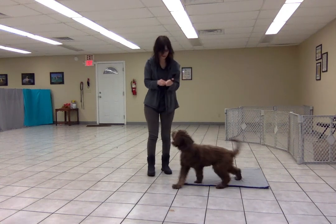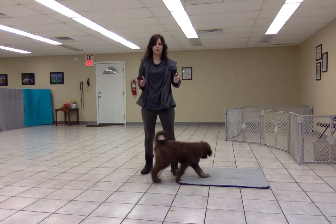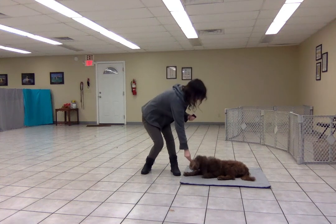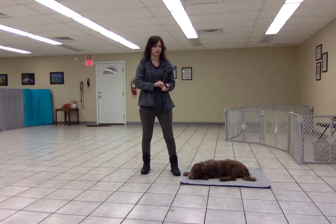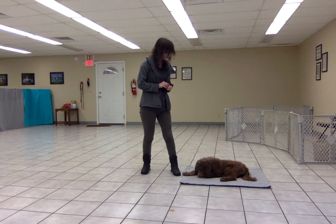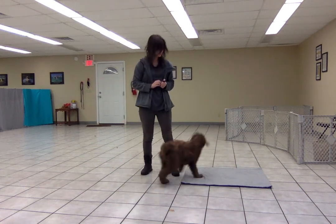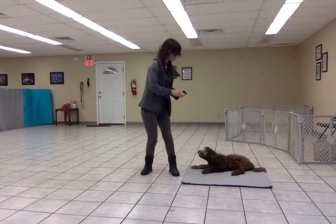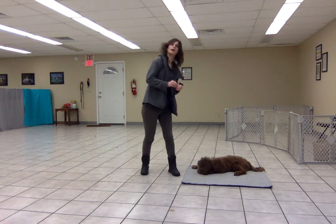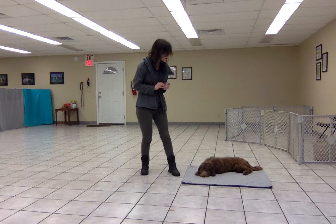Free. I'm going to start by standing with the mat at my side. Place. Good girl. Free. Place. Once I see that she's doing a good job with the mat at my side, I will cue place a little bit further away from the mat. Free.